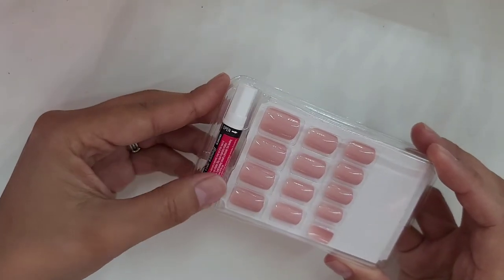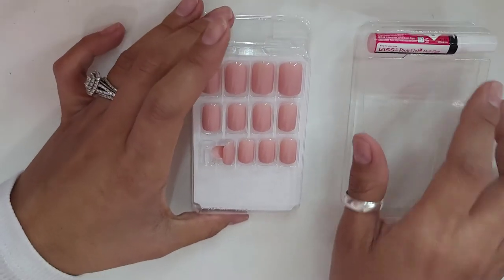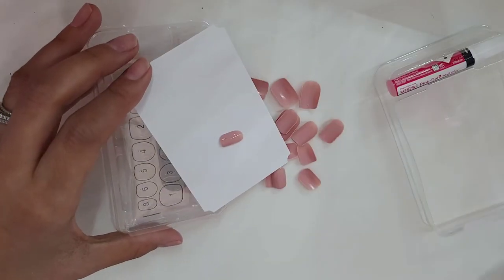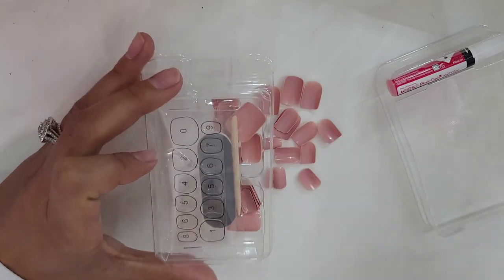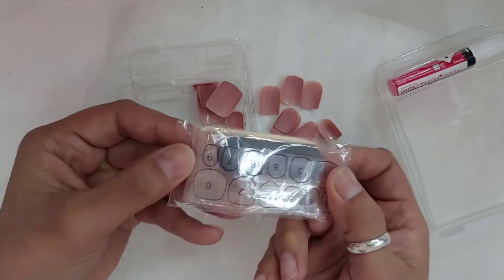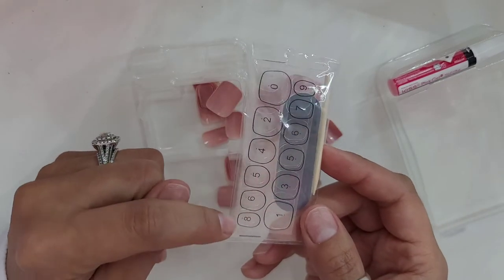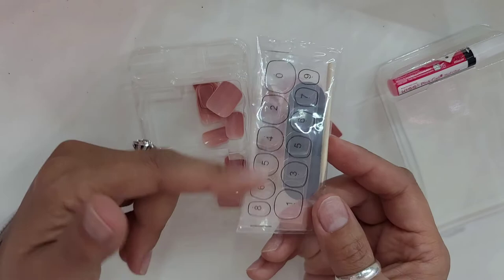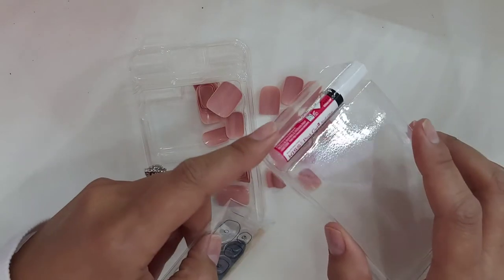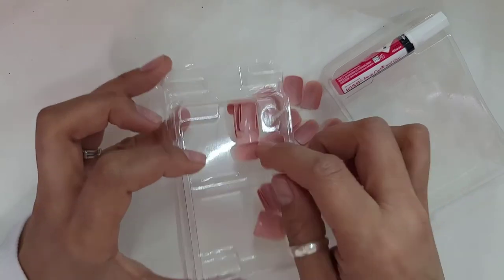It comes with the nail glue with the nail tips. And it also comes with the cuticle pusher and the nail file, but since I have my own I like to just save these. It also comes with the little adhesive tabs, but I'm not going to be using these tabs. I'm going to be using the nail glue. And it comes with more nail tips in more sizes.